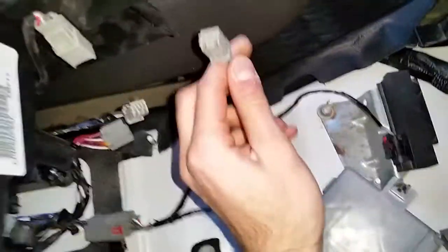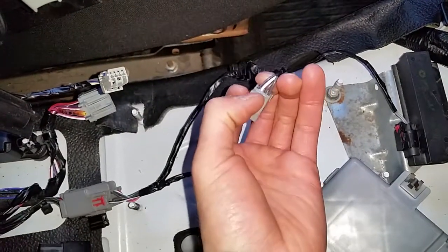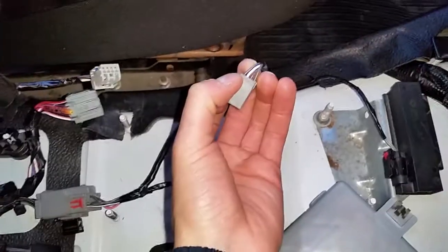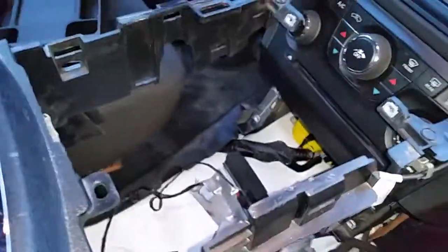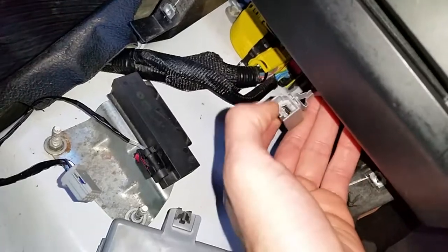I plugged the dangling wire in here, so that tells me if you wanted to wire this yourself, two of these pins are probably audio left and right, and maybe one is for the microphone or something. If you didn't have the connector, you could probably just chop it off and solder on your own connector there.